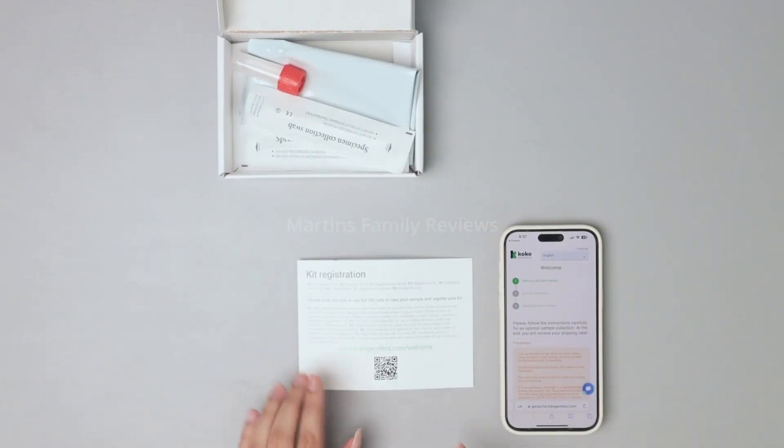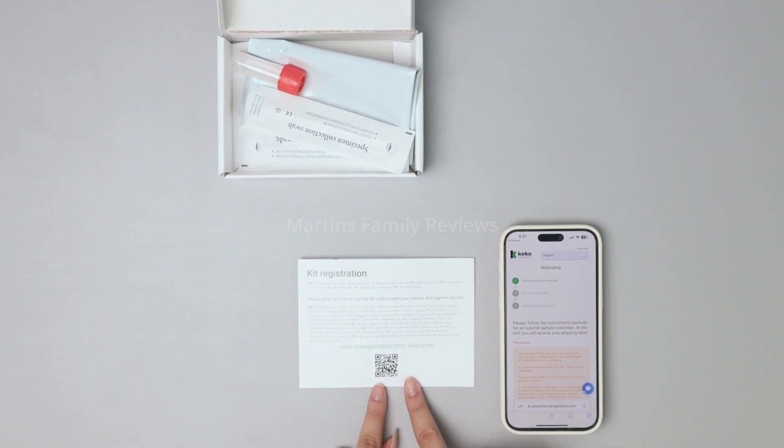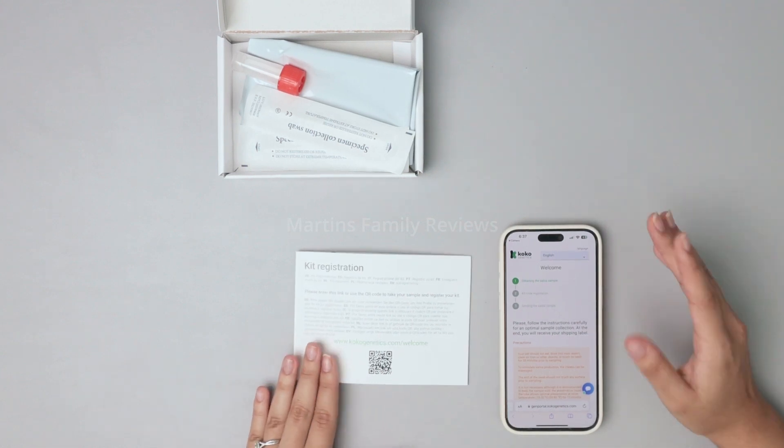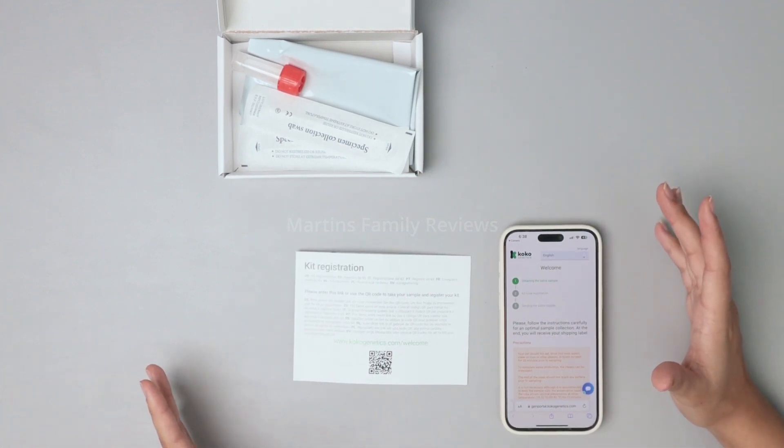Inside your Coco Genetics kit you're going to find the kit registration section. You'll get a QR code that you can scan with your phone, or you can just go to cocogenetics.com/welcome. I have the website here on my phone and there are three steps to getting your dog's DNA sent to the lab.